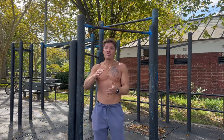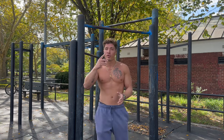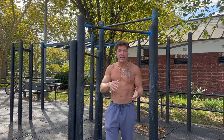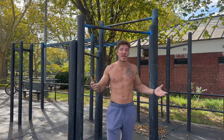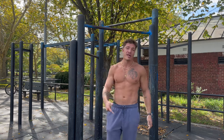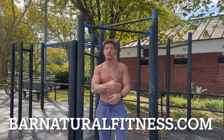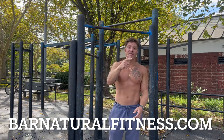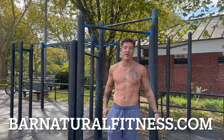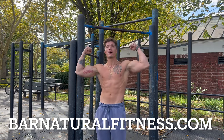I hope this video didn't go too far around the world and I kept it pretty basic and understandable for you guys. As always, if you have a question or comment, leave it in the comment section — I always get back to you. Hope you guys enjoyed this video. Like the video, it helps the algorithm. Share with your friends and family. If you're not subscribed yet, smash that subscribe button and let's keep this channel growing. Peace out. Bar natural.